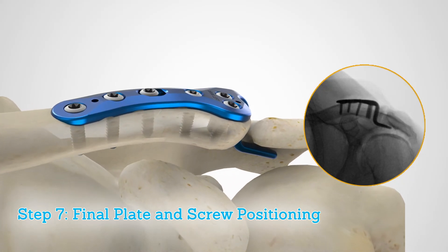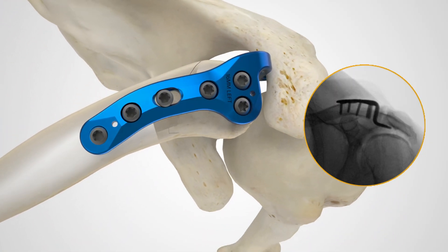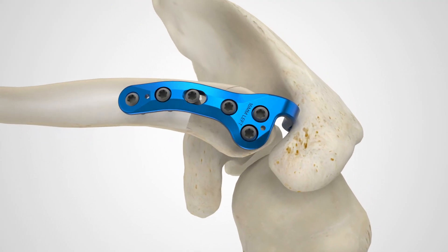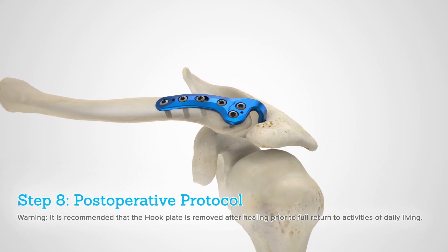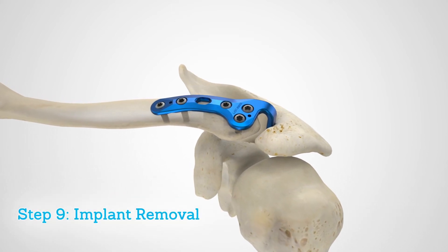After evaluation and routine irrigation, close the delto trapezial fascia over the clavicle and AC joint, then follow with closure and dressing. Post-operative protocols should be prescribed at the discretion of the performing surgeon. Implant removal is typically performed once healing has occurred.